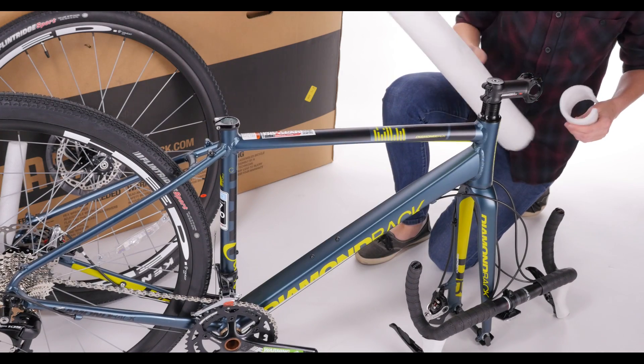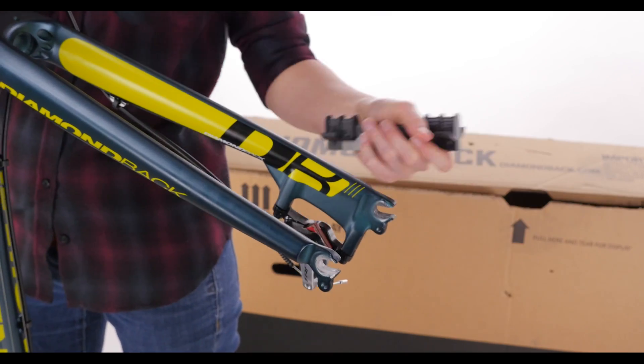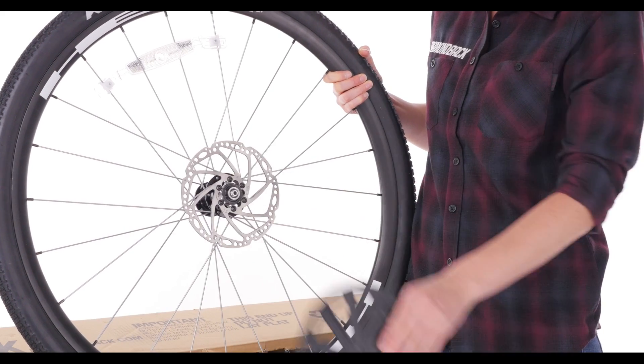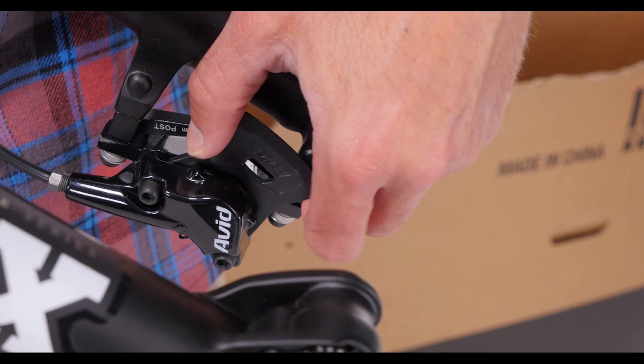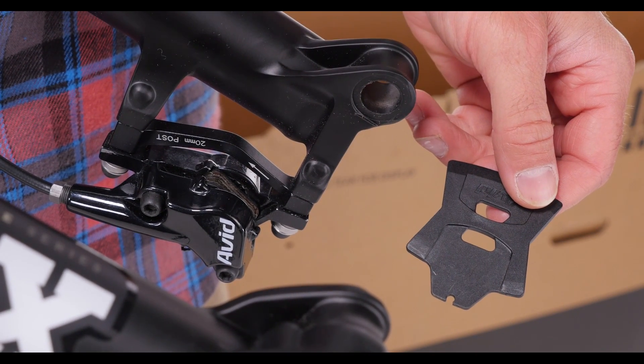Remove all packaging from the frame, including the plastic fork brace. You may need to tap the fork brace to remove it from the dropouts. Then remove the wheel protectors. If you have hydraulic disc brakes, remove the disc spacer that sits in between the brake pads.